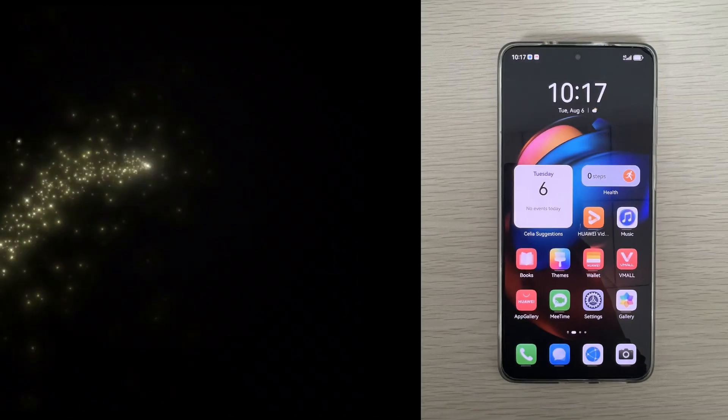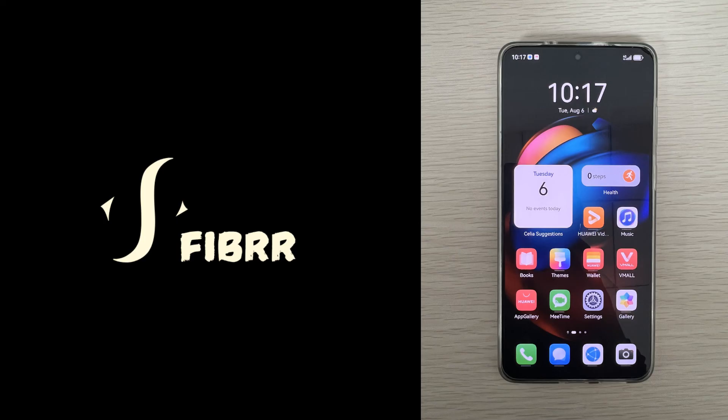Hope this video helped you fix an Android phone that vibrates but doesn't power on. If it does, please give this video a like and share it on Facebook or TikTok. Your support means a lot to Fibre. Let us know in the comments below if you still need help. Also, don't forget to subscribe to Fibre to acquire helpful Android tips and tricks.